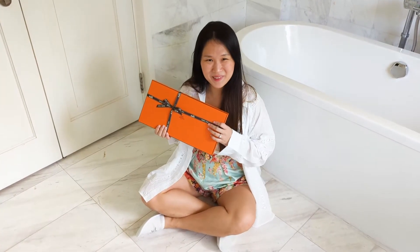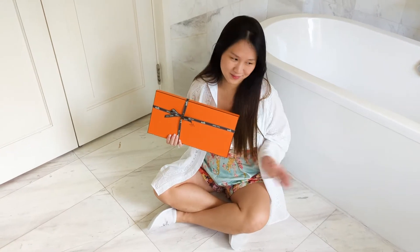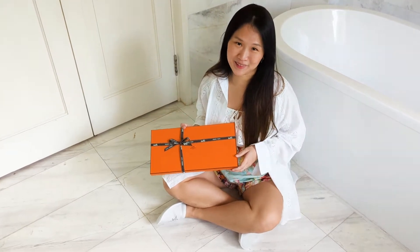Hey guys! Welcome to my channel. Here I'm going to do a little unboxing — and this is obviously on a toilet floor, but that aside, I managed to squeeze in a little time here.